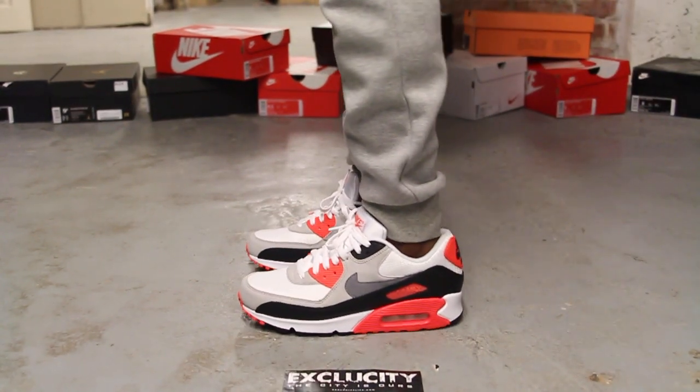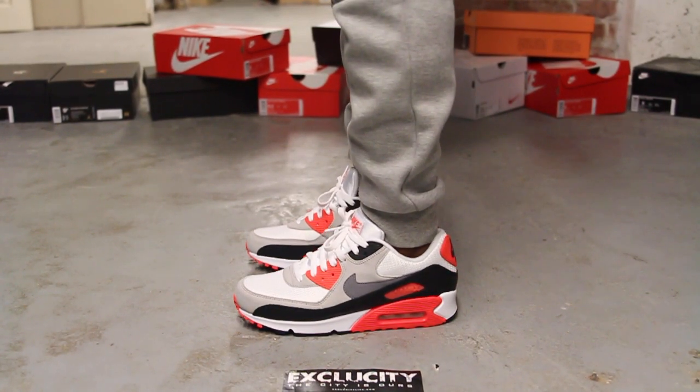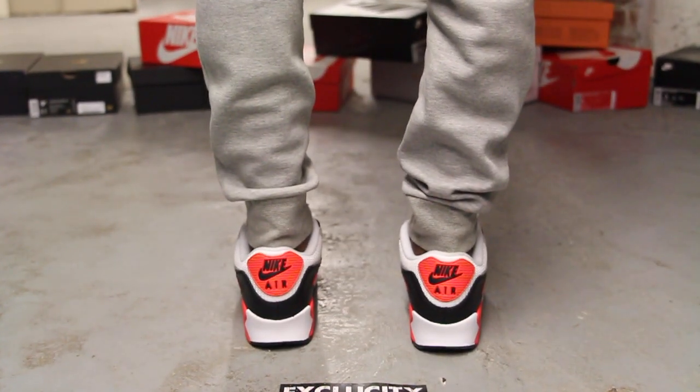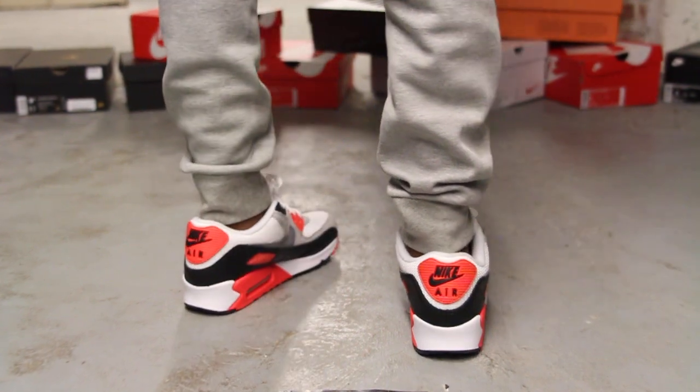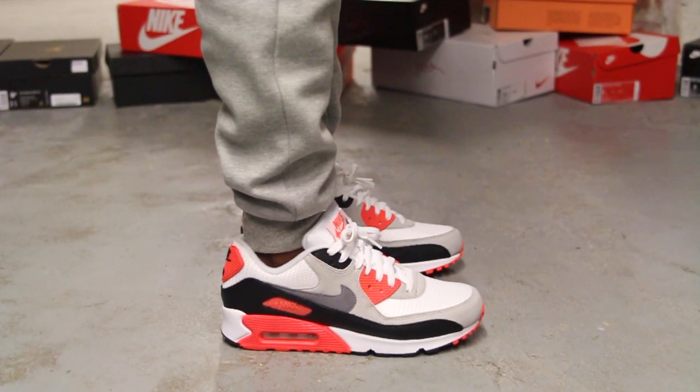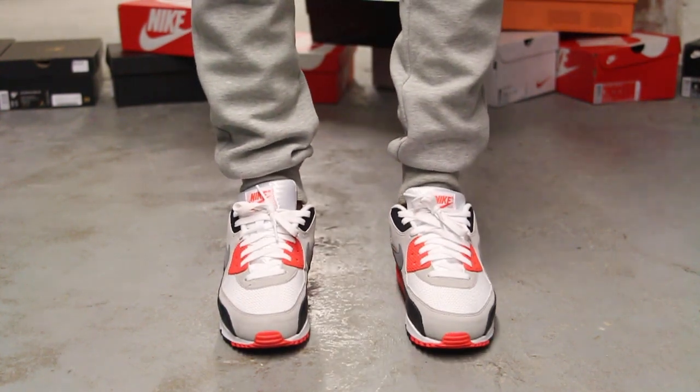Alright guys, so this is what the Air Max 90 OG in the infrared colorway looks like on feet. We did do an unboxing video to this shoe, so if you haven't checked it out, you can go check it out first. And we are filming in HD, so switch your settings to 1080p to get a better look at the shoe.